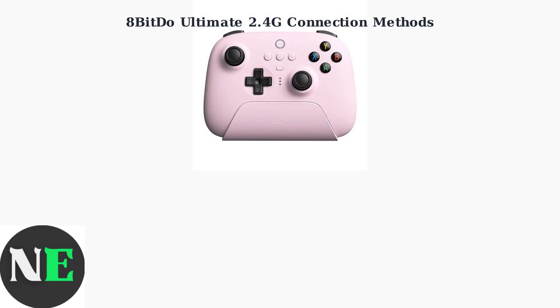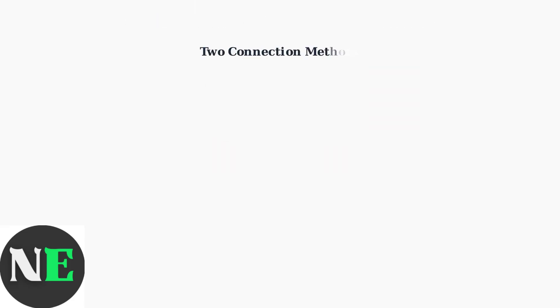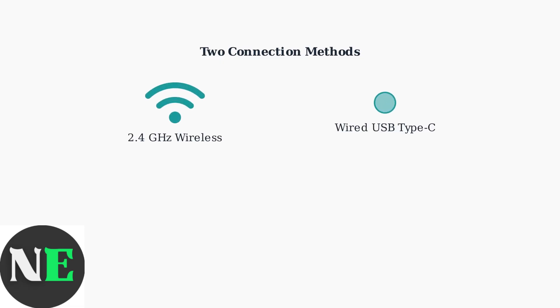The 8BitDo Ultimate 2.4G controller offers two primary ways to connect to your PC. Let's explore both wireless and wired connection methods. You can connect using either 2.4GHz wireless or a direct wired USB connection. Both methods are reliable and easy to set up.